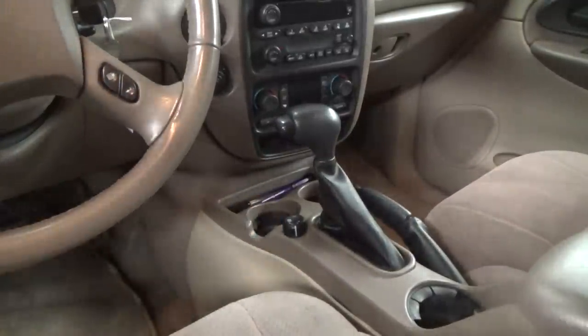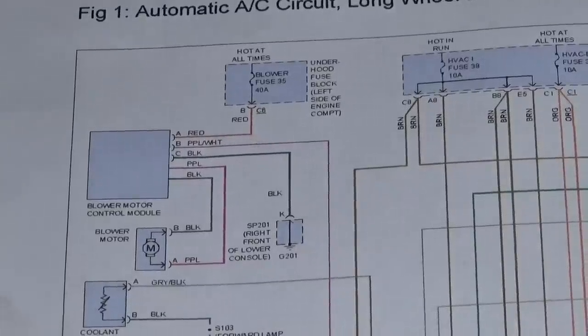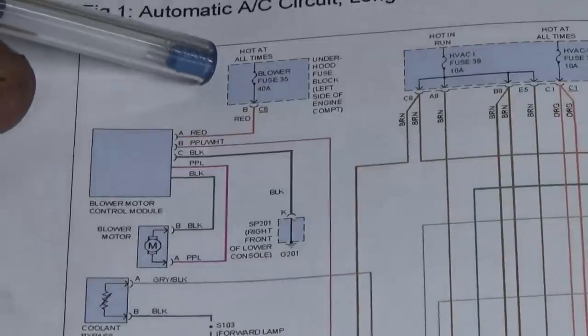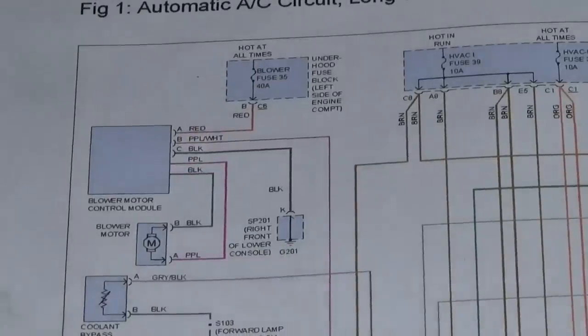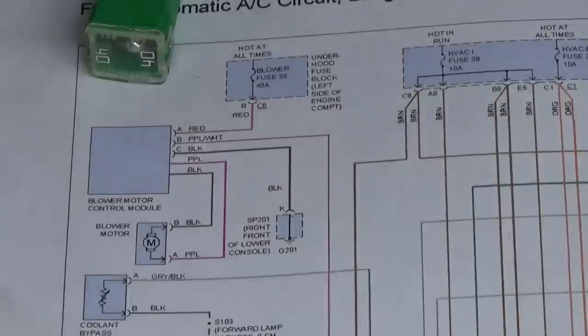Well, there's his fuse — he said he left it in the cup holder. I went ahead and printed out a wiring diagram so we know what we're looking at, know where this fuse goes. I see we've got fuse number 35, it's a 40-amp fuse, and that's what we got here — a 40-amp fuse he left in his cup holder. So it goes in the underhood fuse box. We'll find that.